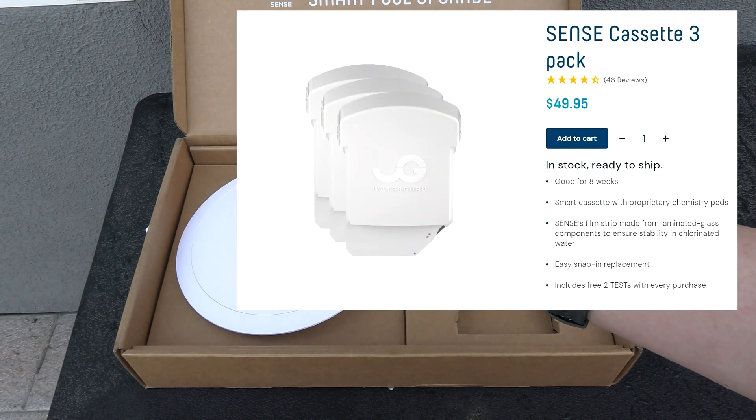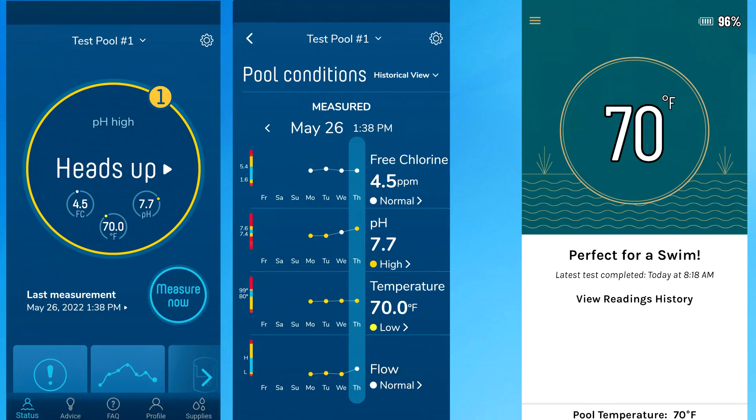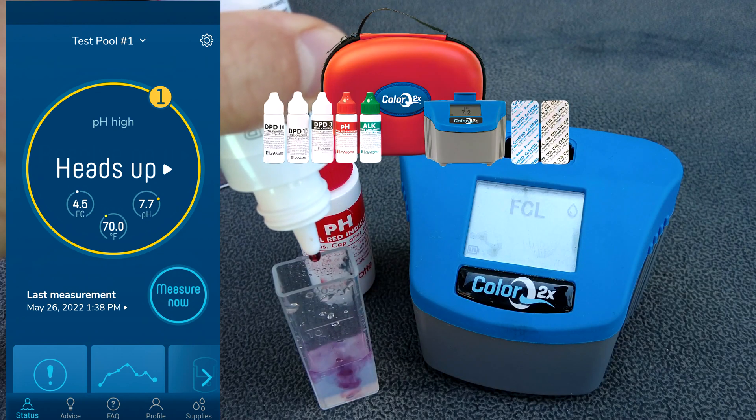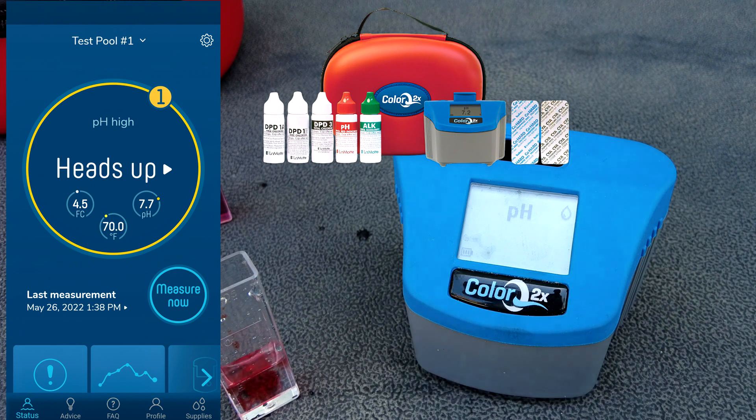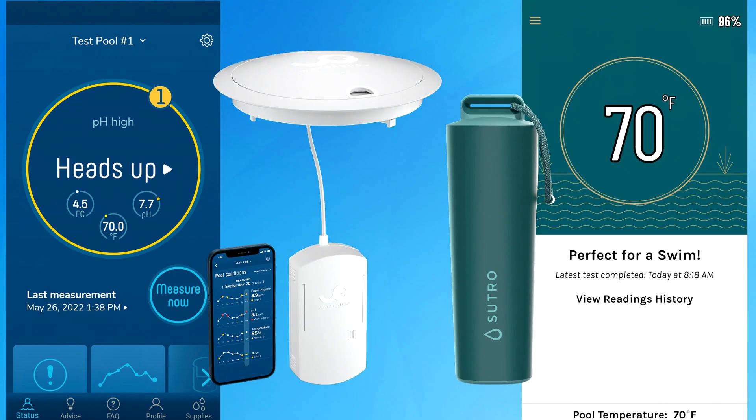The price of the cartridge is pretty reasonable. And the big question of course is how accurate is the WaterGuru. I have it here compared to the Sutro, and I also compared it to a photometer test with the ColorQ2X Pro 7. Here's the WaterGuru compared to the Sutro.